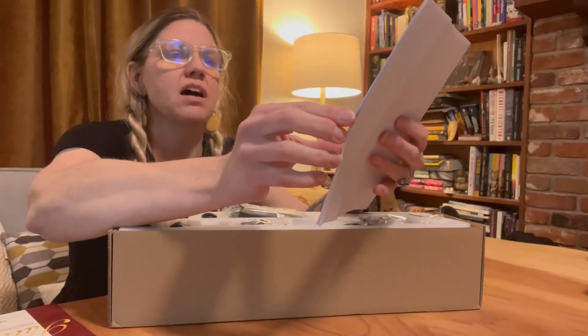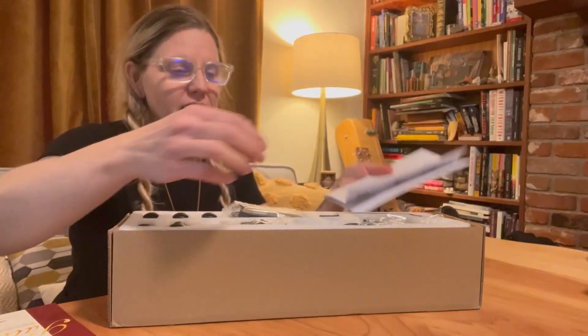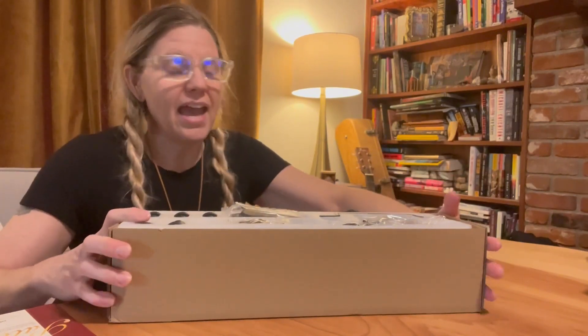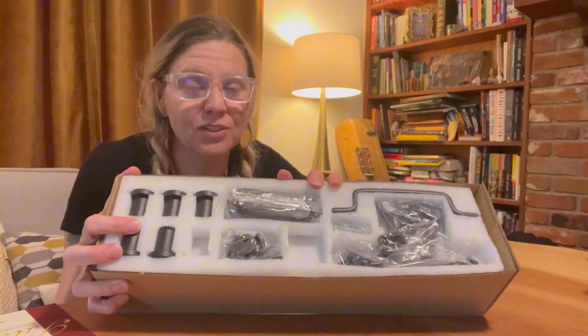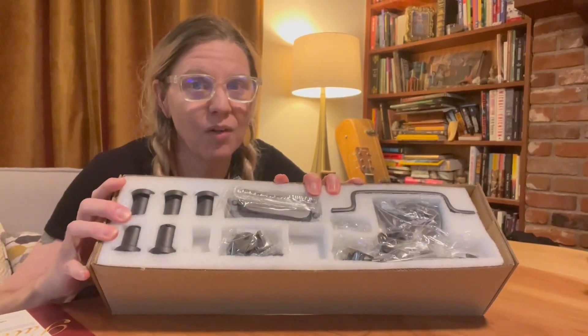Detailed instructions of how to install this product. So if you are looking for a hardware set to install barn doors, which are super popular right now, I definitely would recommend checking out this product.